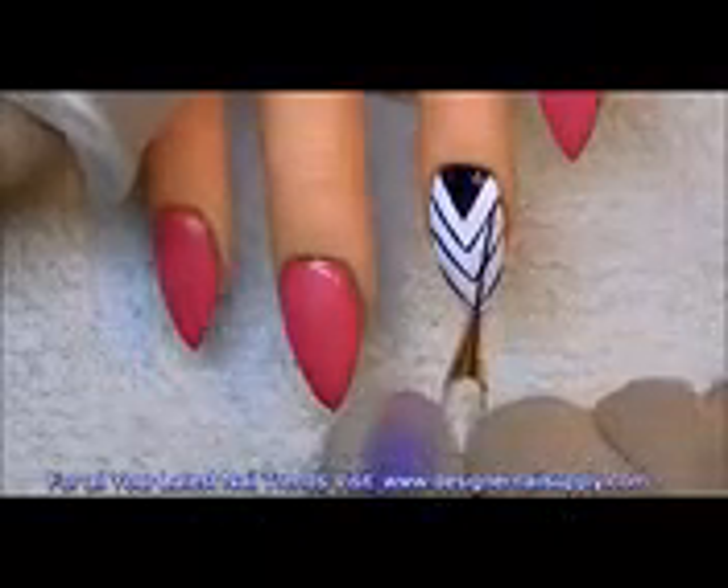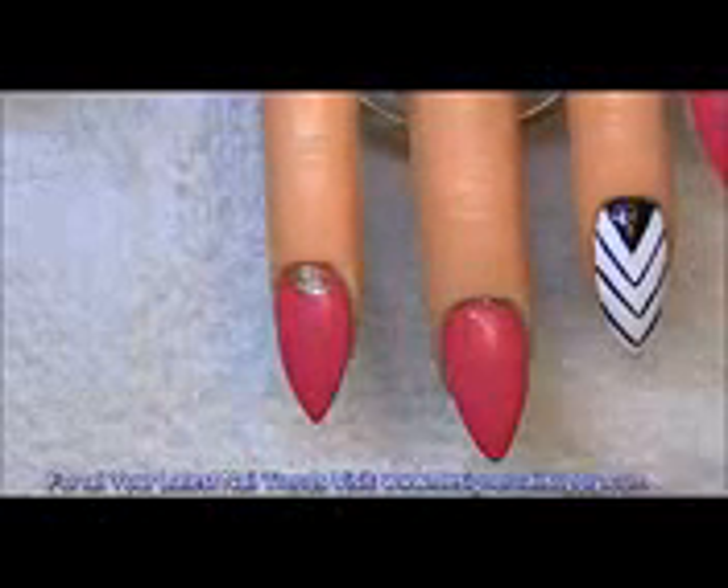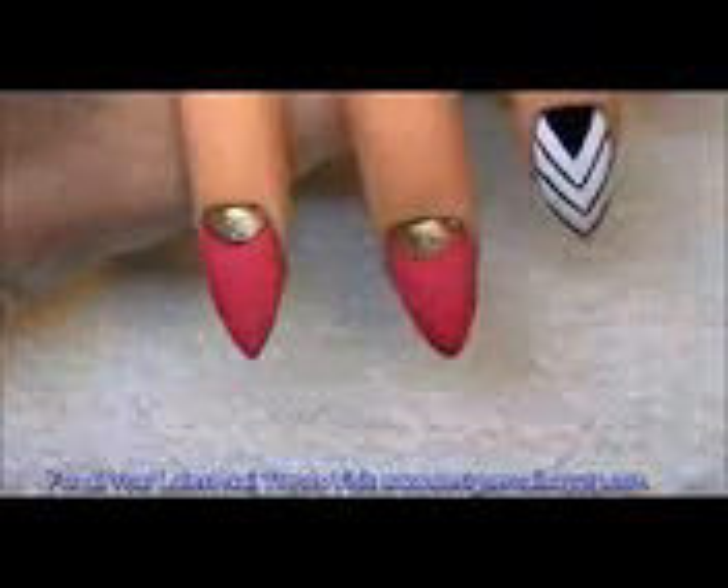For this finger we're just going to do that stripe design, that kind of half triangle. On these fingers we're going to use the gold and do that half moon shape at the very top, then outline it with the black. As you can see, I'm using the striper brush to outline it — that's why you really don't need the striper that comes with the bottle.